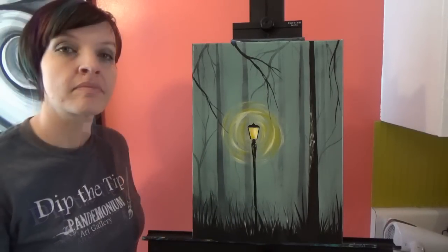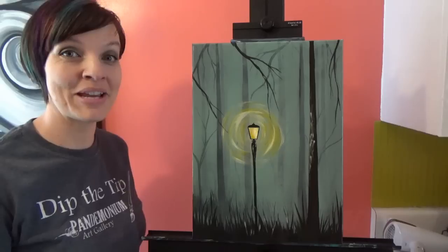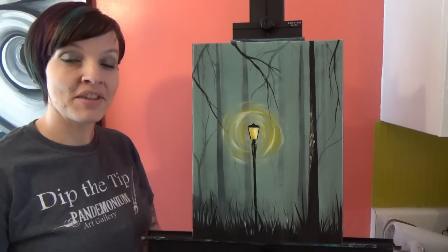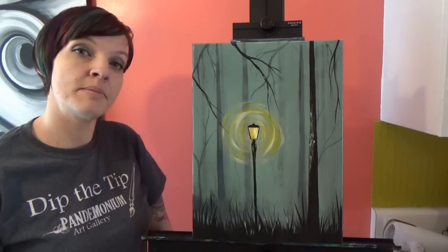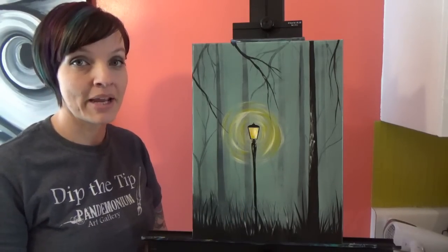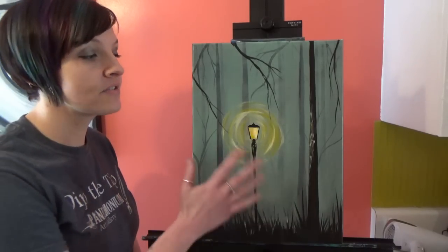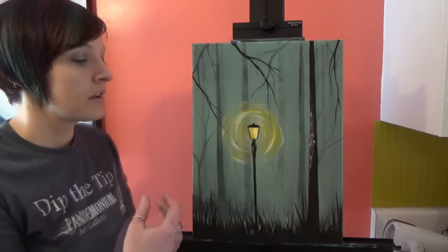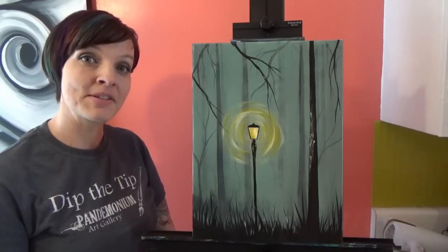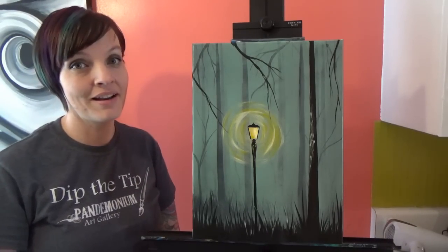And there's your awesome foggy forest! I hope you had a great time painting this with me and I'm really excited to see the paintings you guys do. Follow me on Facebook and feel free to post them there for everyone to see, or send them to me in a private message — there's a link in the description below to my Facebook page. Please get super creative with this and try out different shapes of trees, different colors of fog, anything you can think of. Make sure you also like, comment, and subscribe and let me know what you'd like to paint in the future. Thanks for watching everyone and I'll see you next time!